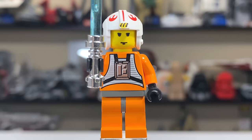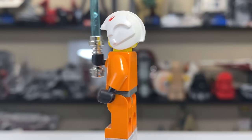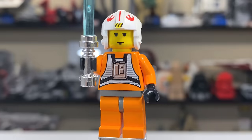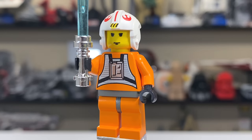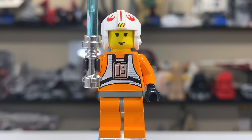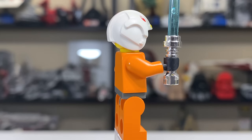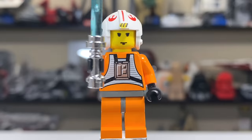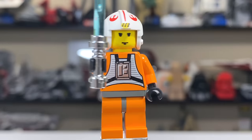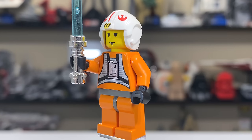Next up is Luke Skywalker. LEGO did a decent job but this one obviously doesn't stand the test of time — no back printing, no leg printing, no waist printing, and the torso print is very bare bones. The helmet looks pretty good for 1999, and the face print resembles Luke enough. But the best thing about this character is that chrome shiny lightsaber with the blue blade. Gotta love that classic chrome — they don't produce that anymore, but still a great minifigure for the time.